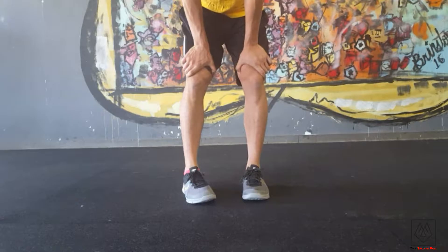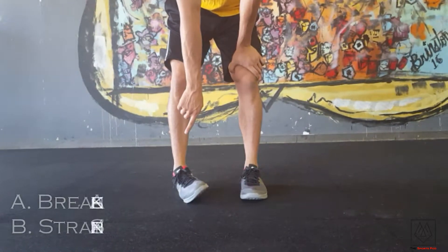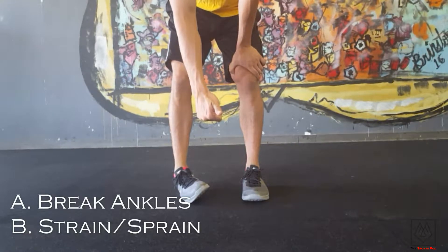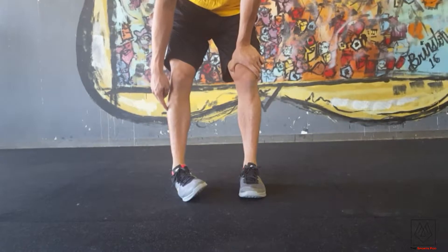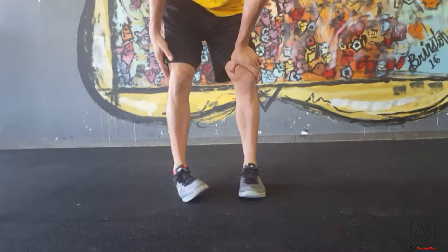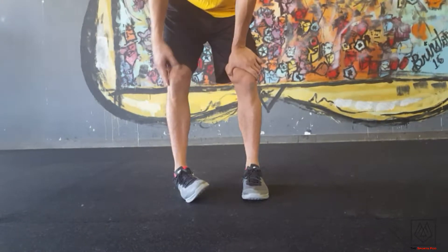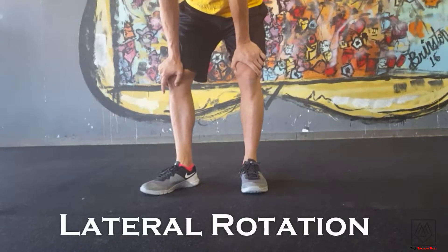This is a really bad position, especially for soccer players, because everything kind of goes this way. This puts you in a better position to either break your ankle or really sprain it. It also causes problems on the outside of your knee — your lateral collateral ligament and your IT band into your hip. This is just bad kinematics.